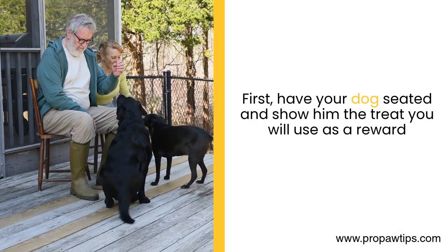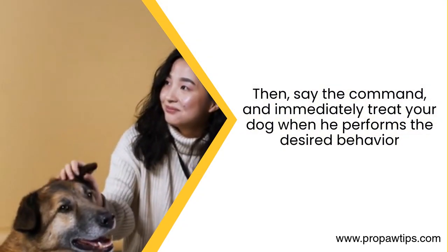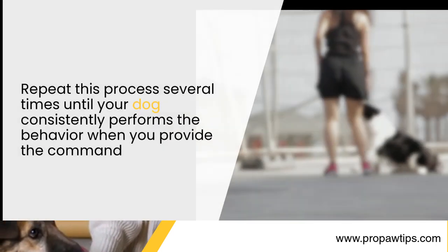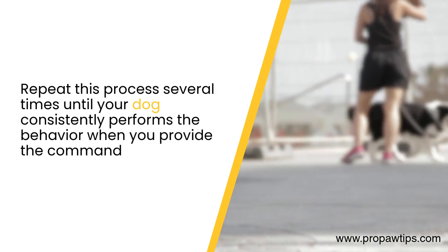First, have your dog seated and show him the treat you will use as a reward. Then, say the command, and immediately treat your dog when he performs the desired behavior. Repeat this process several times until your dog consistently performs the behavior when you provide the command.